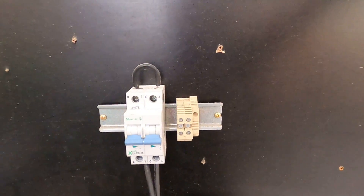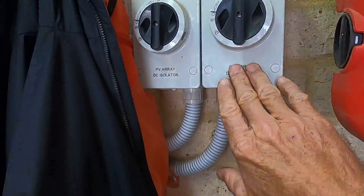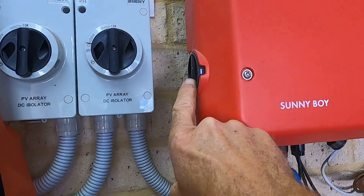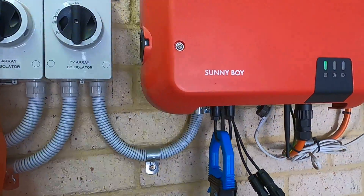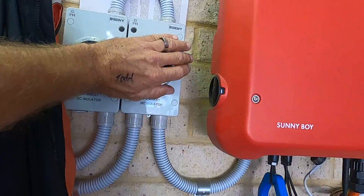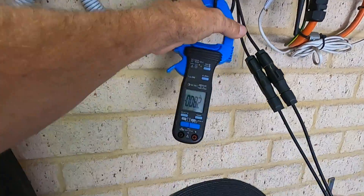We've gone from this device here to a four-pole one and then to the type of isolating device which is built into this inverter here. If you don't have an inbuilt isolating device rated to the Australian standards required to use it as the sole isolating device, then on most solar installs in Australia now you won't see these old isolators — you'll just have the inbuilt one. And that is approved to operate under operating DC current.